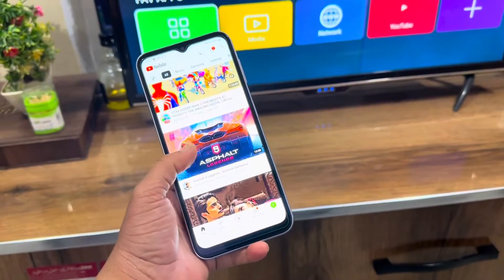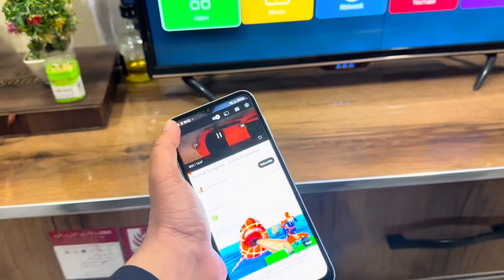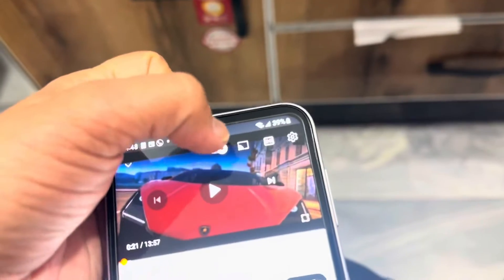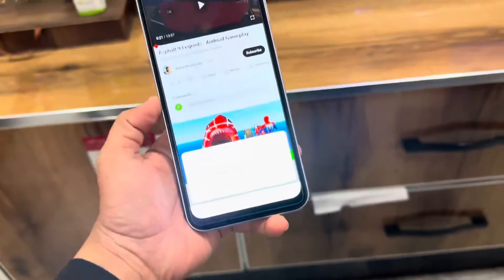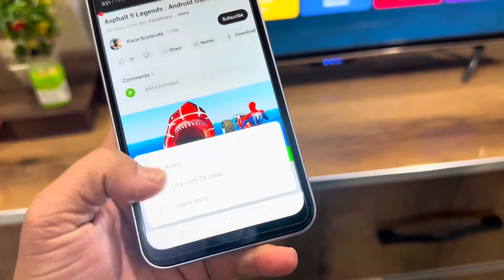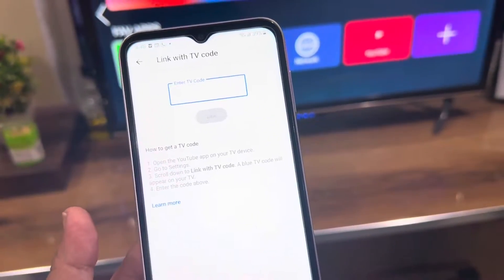Open a video, and when you open the video you will see the mirror icon. Just tap it and you will get two options: 'Link with TV code' or 'Learn more.' Click on 'Link with TV code.' Now it's asking for the TV code.